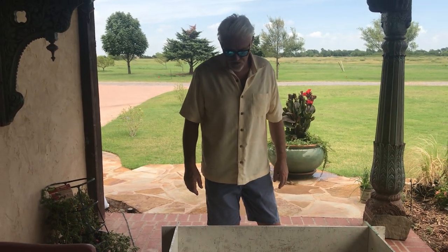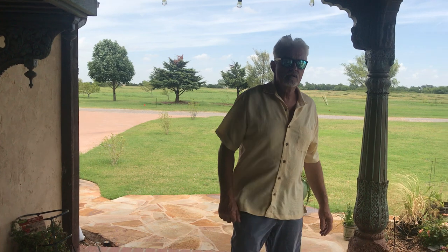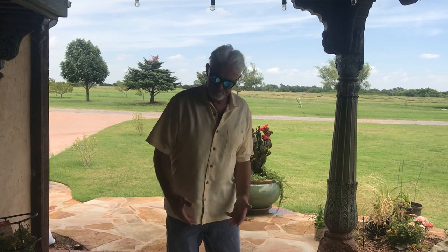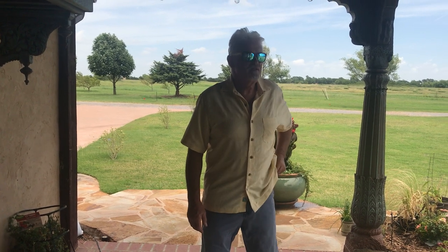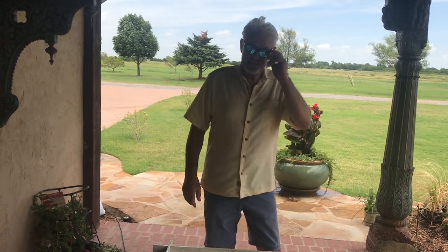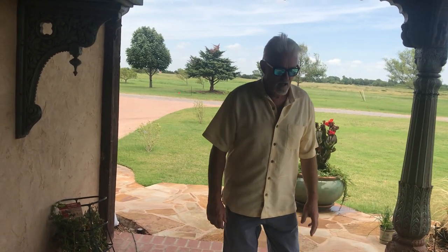Thanks for watching, bye everybody. Visit us at www.mybreedersupply.com or www.lovemypups.com. Our phone numbers are there — you can call us anytime. Just remember we're on Central Time, so if you're in California, 10 or 11 o'clock your time is probably a little late to call.